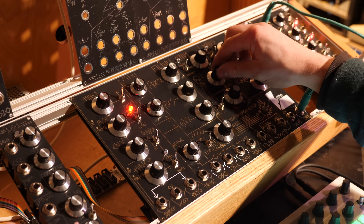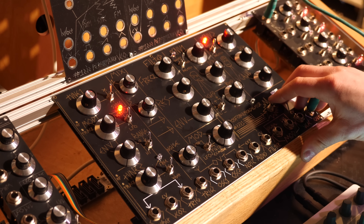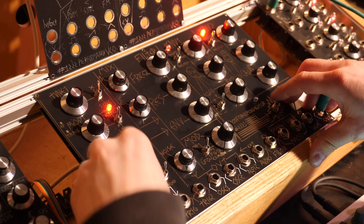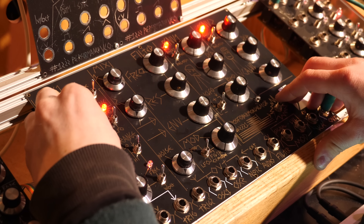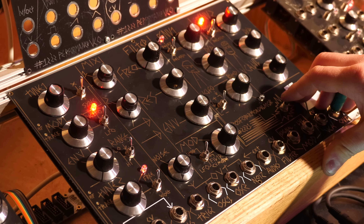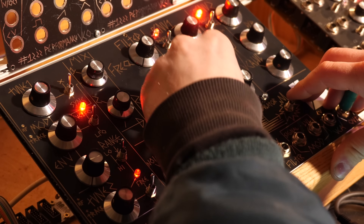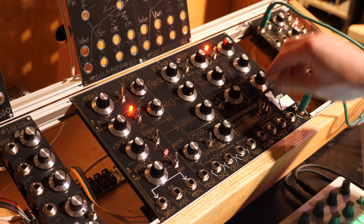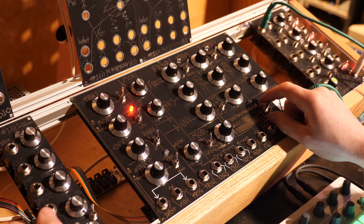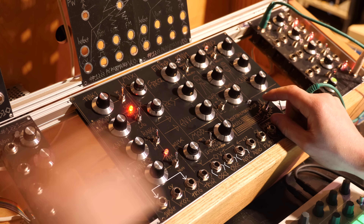This envelope generator — there are two envelope generators — we're going to make it go. So that's a very pronounced version of it. You can click to invert it, turn the offset up a little bit and now it'll do it the other way around. Doing it inverted and the other way around makes it start straight, and as it fades out it adds a bit of vibrato to it.